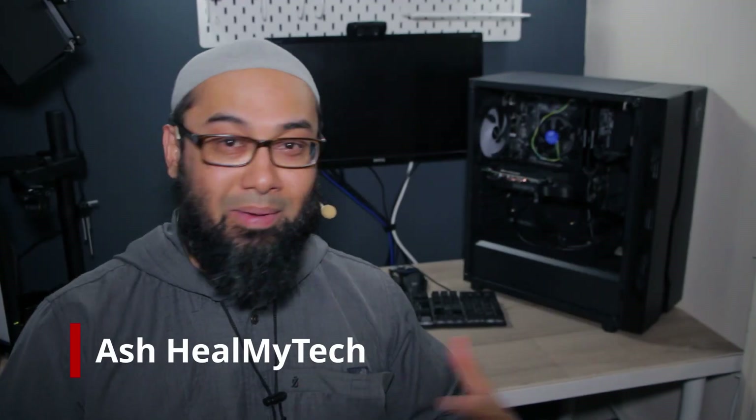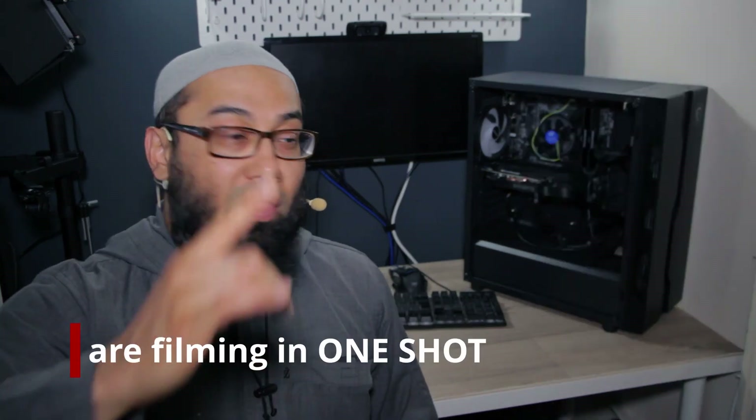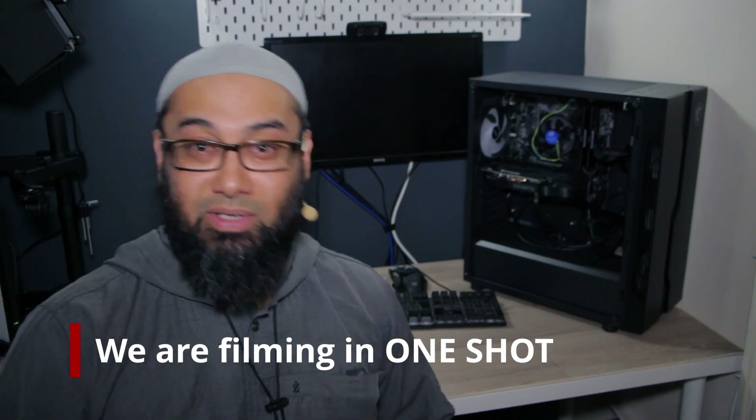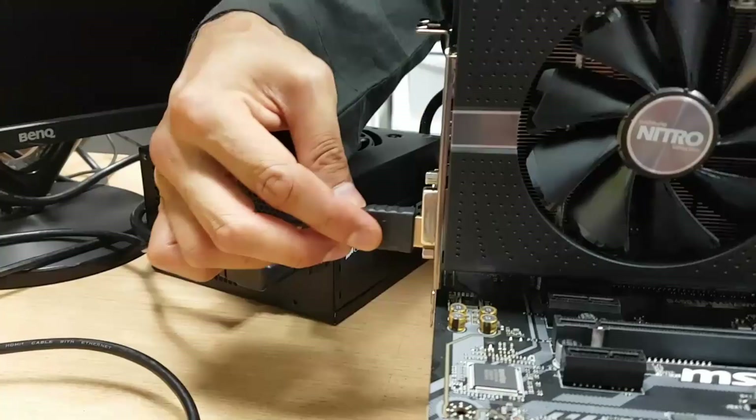Hi and welcome, my name is Ash from In My Tech, and on this channel I want to help you improve your relationship with tech. Juma and his brother built this PC together. One of the first things I ask is: did you do a POST test — power-on self-test — outside of the case before putting things back in? They did, but got no POST and no display, and they still went ahead and put everything back into the case. That's a no-no — you never do this.